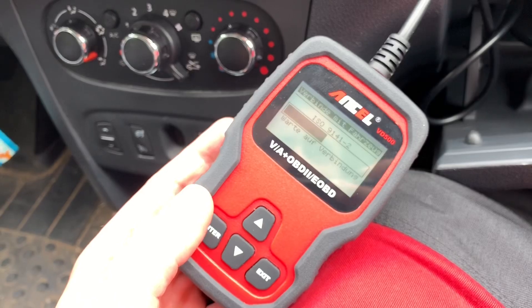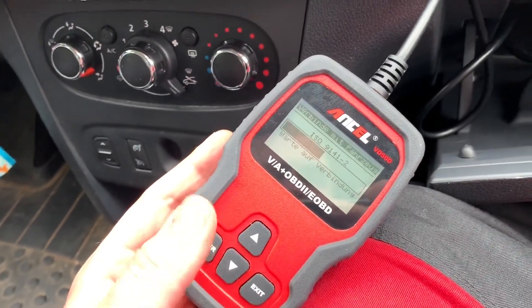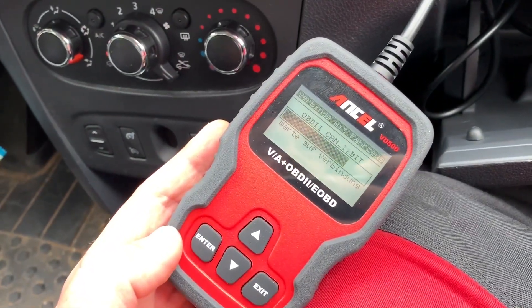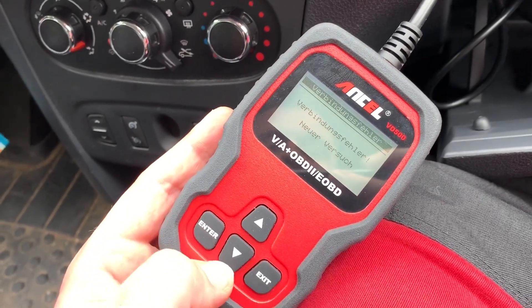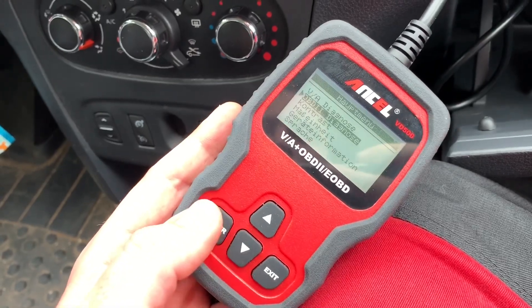If your device will work with a Dacia, you can read the failure codes, and then you can repair the problem. After you repair the problem, you are able to get into the system and erase the failure code.